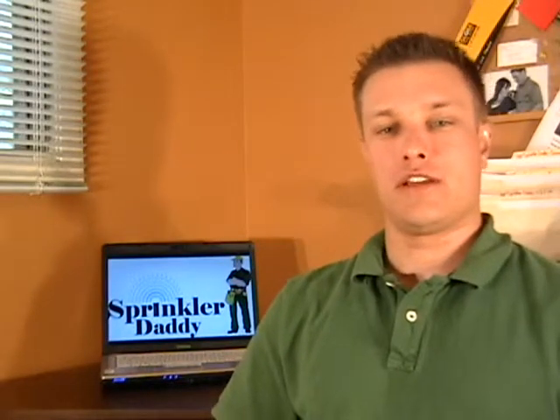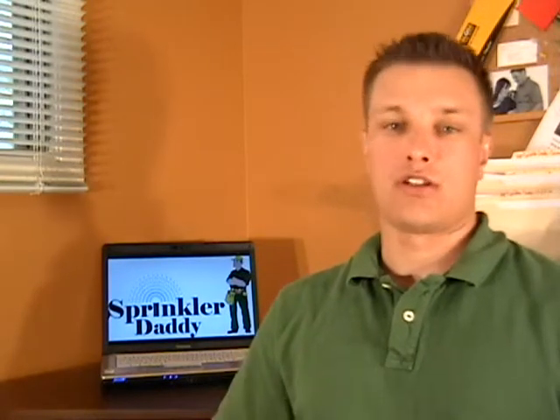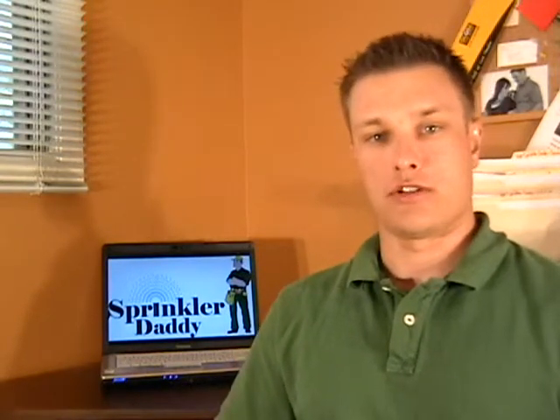One question we've been getting a lot lately is: how late in the year can I stretch it out before I install my sprinkler system? Well, basically as long as there's no snow on the ground and the ground isn't frozen, you can install your own sprinkler system underground in your yard.